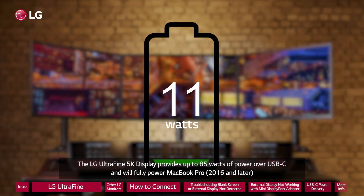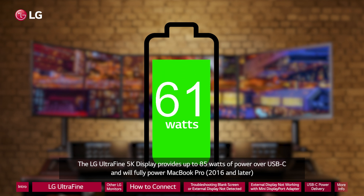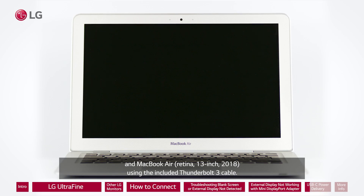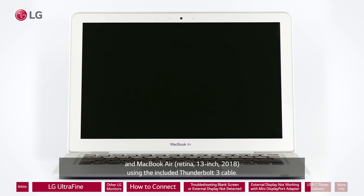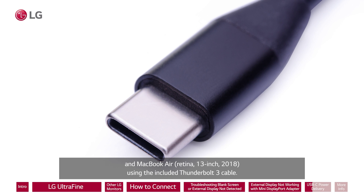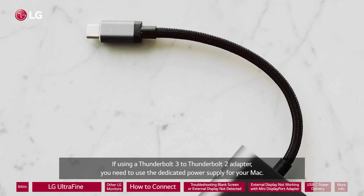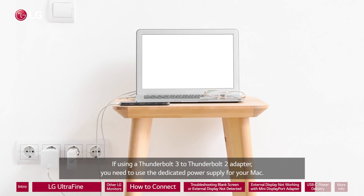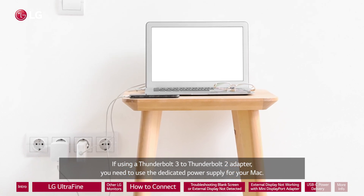The LG UltraFine 5K display provides up to 85 watts of power over USB-C and will fully power MacBook Pro 2016 and later and MacBook Air Retina 13-inch using the included Thunderbolt 3 cable. If using a Thunderbolt 3 to Thunderbolt 2 adapter, you need to use the dedicated power supply for your Mac.